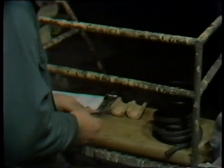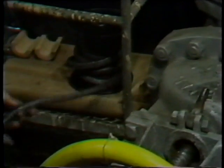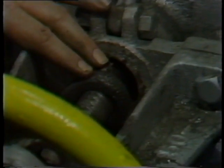After this, he is ready to begin cutting packing into lengths to form the rings for the stuffing box. There are a number of ways this can be accomplished, but it's extremely important that it be done carefully and properly. The workman wraps the packing around the stem of the valve to establish the proper length.